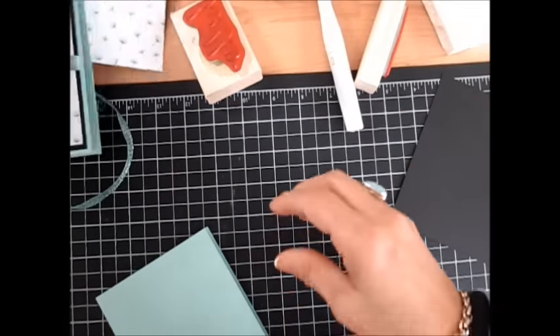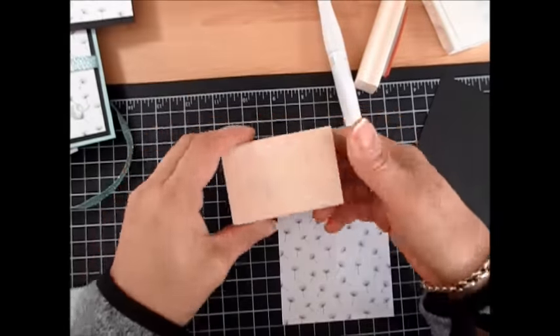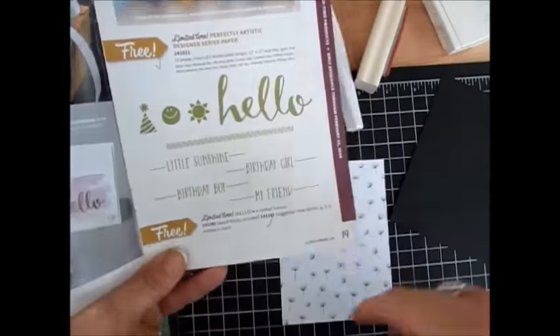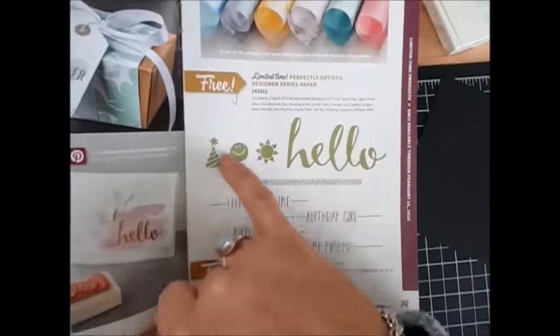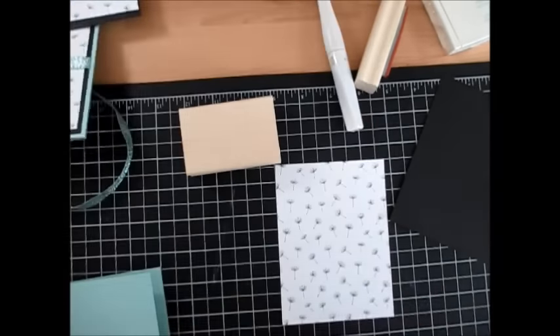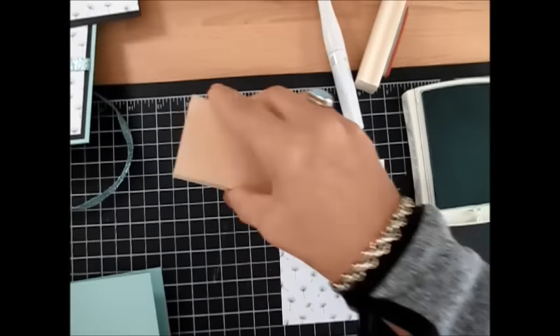Now we're going to take our Designer Series paper and we're using the Hello stamp. It's on page 19 of the Celebration Catalog, and this one is limited till February 15, 2016.